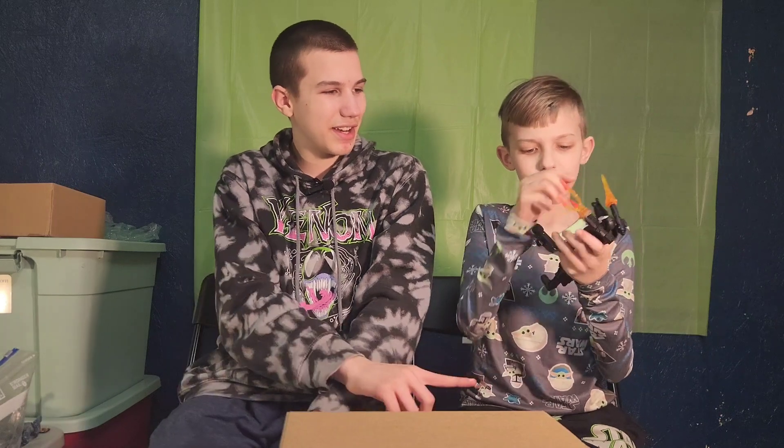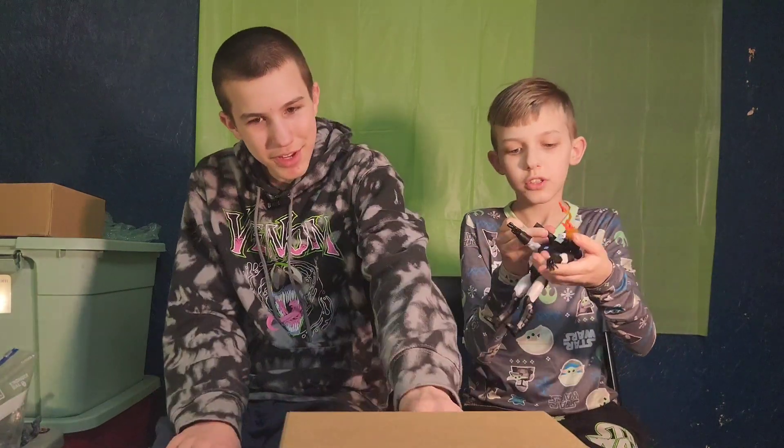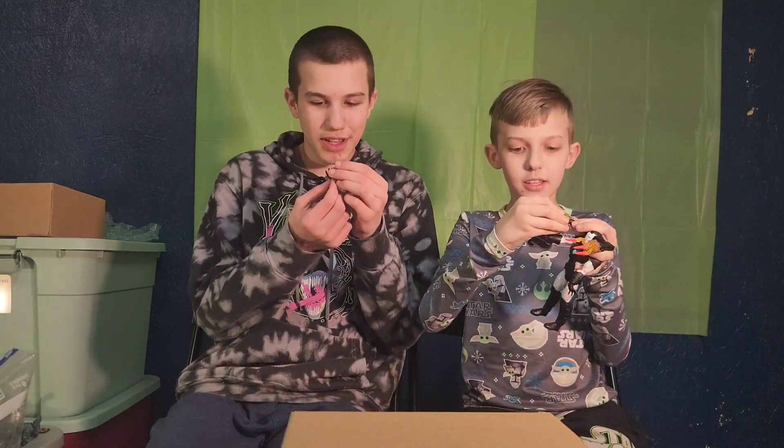I rate him a 10 out of 10 — coolest War Machine figure ever! Oh wait, this can also attach somewhere else. Never mind, it has a circular thing, but it looks like something is supposed to attach here, like a laser beam.